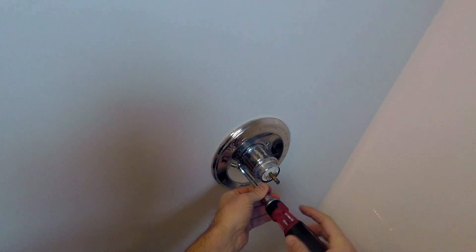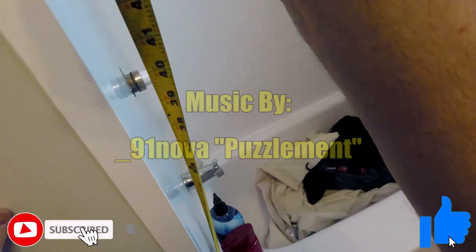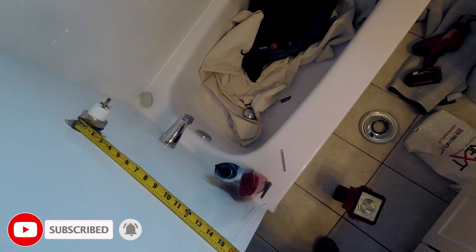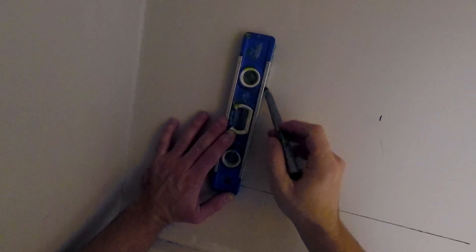We start off by disassembling the old shower control valve. The first thing I need to do is verify if the Moen valve I'm about to put in will work for the hole cut in this fiberglass wall. I start off by finding my centers and then transferring them to the drywall behind the valve. I used a level to draw out a square template to cut out — I made it a bit larger than a foot by a foot because space in this situation is going to be our ally.